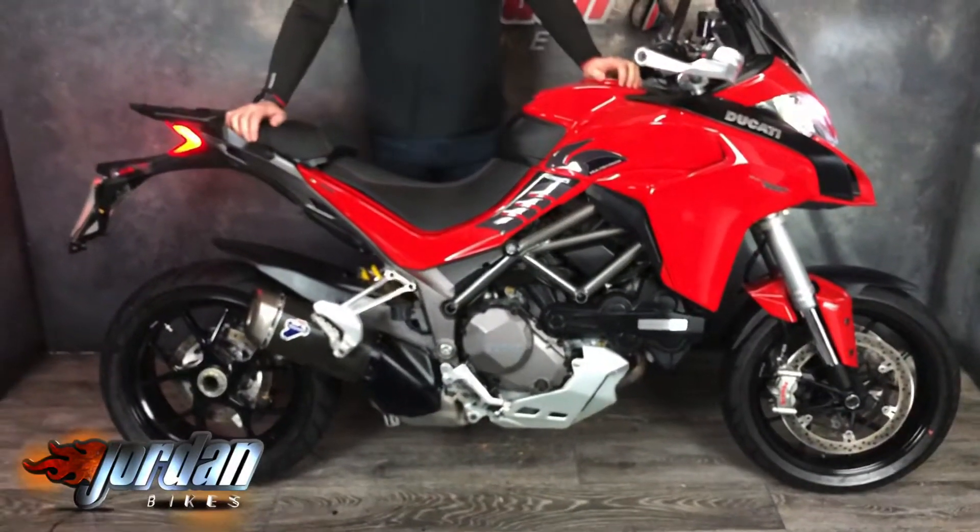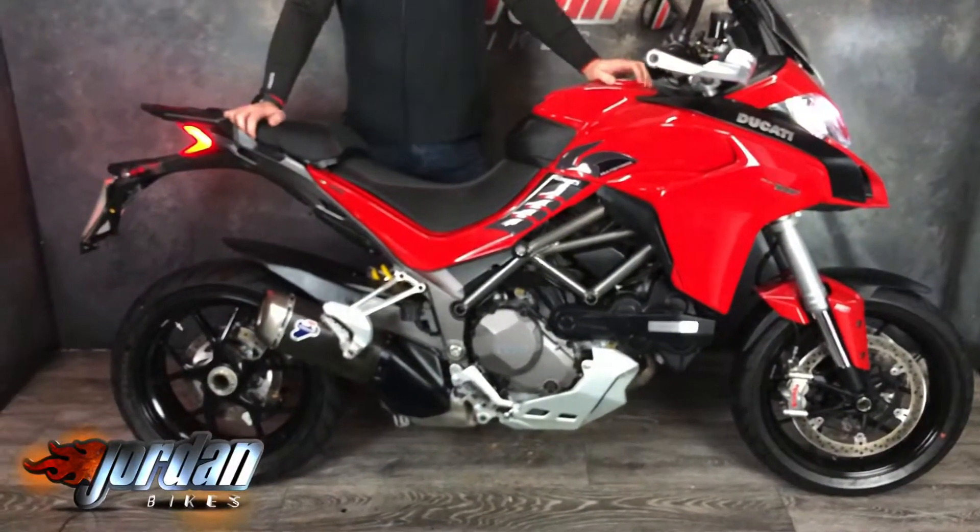Hear it — absolute belter of a bike, these. First one we've had in and I'm sure it won't last long, so be quick. Come on down to Jordan Bikes and take a look for yourself, or give us a call.